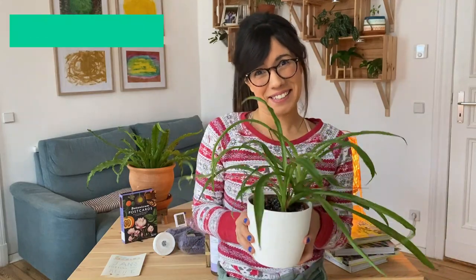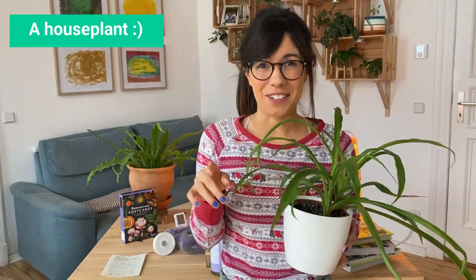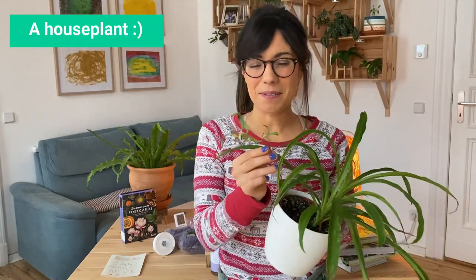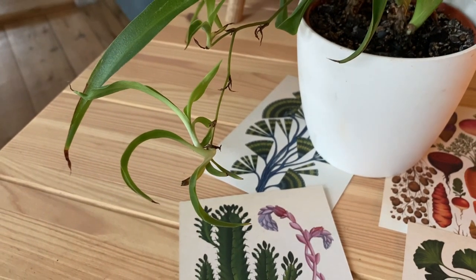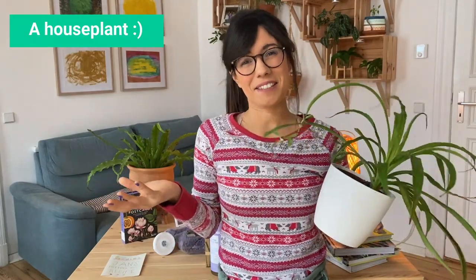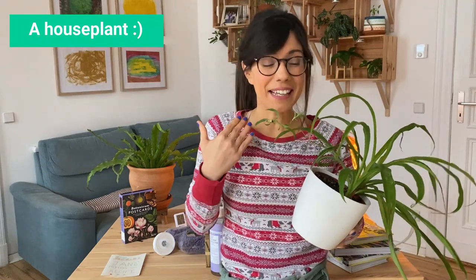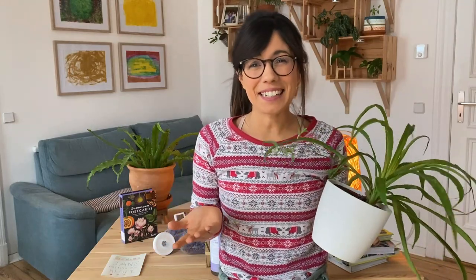And of course, you can never go wrong with a plant, especially if it comes from your own collection. For example, I have some babies here on my spider plant and I'm going to propagate them — then we can use these little plants to give as gifts. I think it's a very lovely gift because it comes from our heart and our care stays with the plant. I hope that this video was useful. If you have any other ideas, please make sure to comment below — I'm sure that the community will appreciate it. And as always, I will see you in the next video.